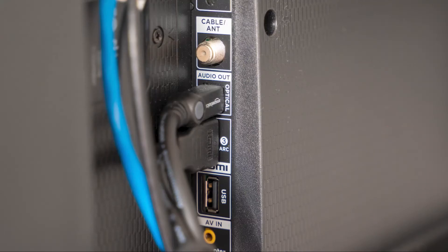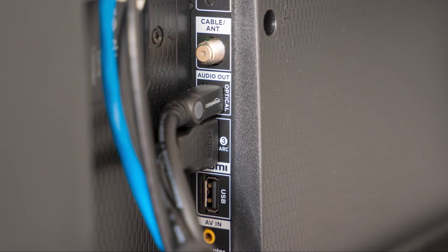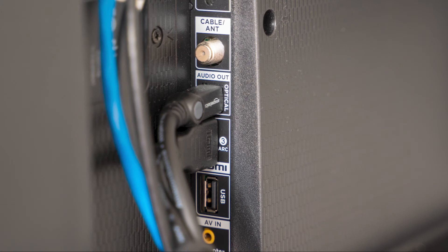The last thing to try is to check all the cables that are plugged into your TV and make sure they are all the way plugged in. Sometimes a power cable can get loose and not give your TV the connection that it needs to power on.